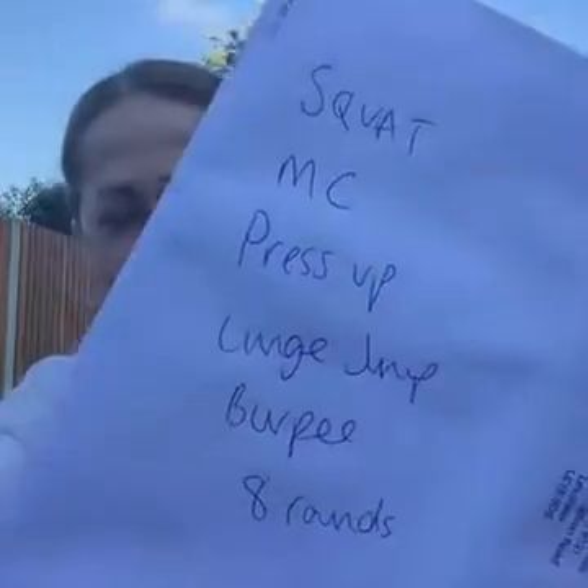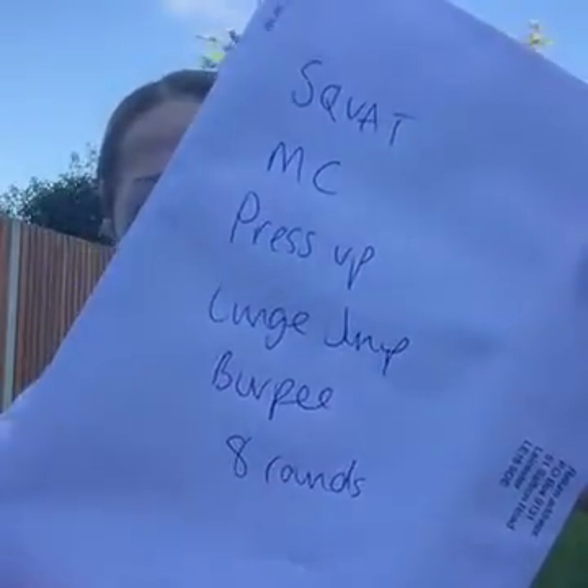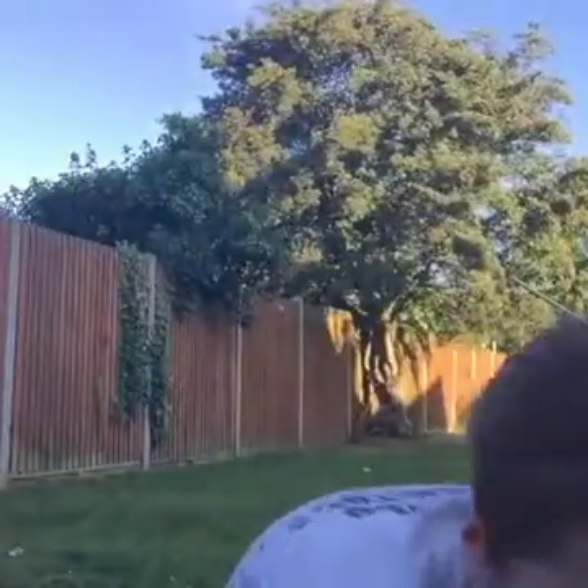It's going to be literally as fast as we can — 20 seconds on, 10 seconds off, normal Tabata style, do it as fast as you can. I've literally just got out of bed, my eyes are watering. So if you've done the same, get up and join me and get it done. So, squat jumps, mountain climbers, press-ups, lunge jumps, burpees — eight rounds, 20 seconds on, 10 seconds off. Literally going straight into it now.